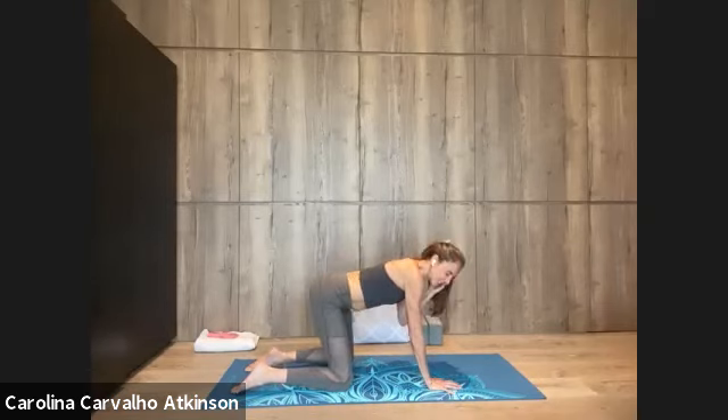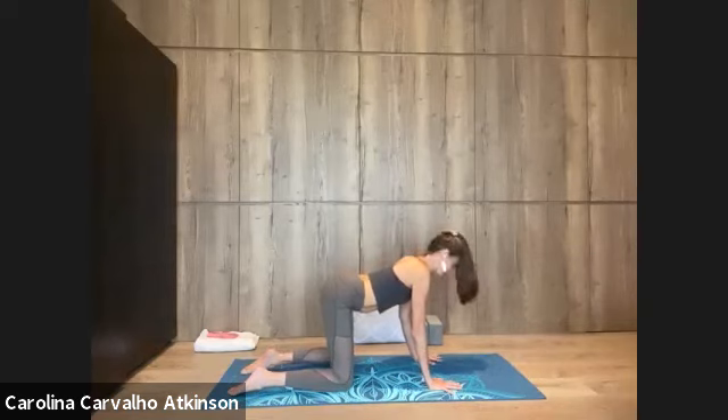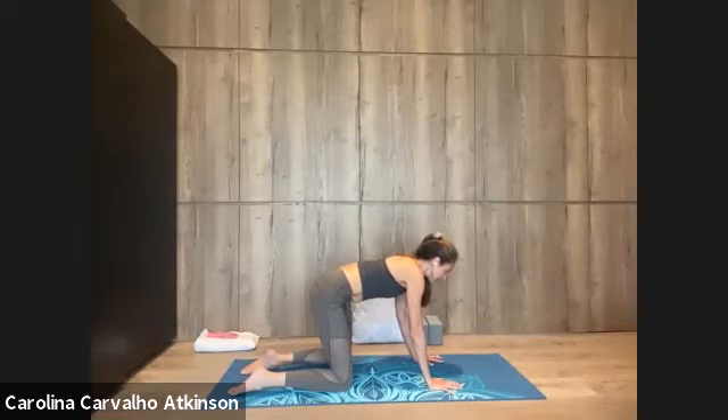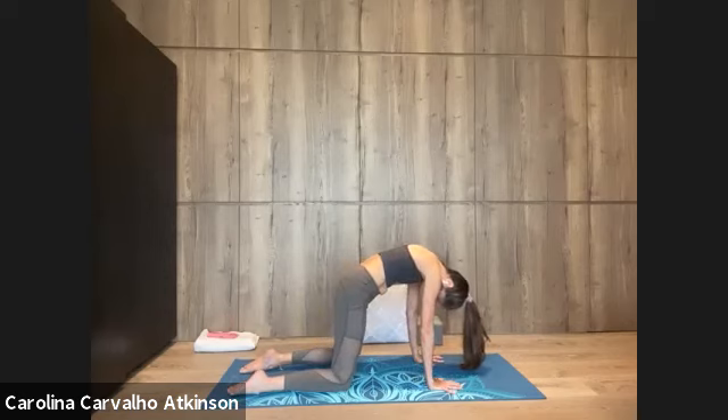Lift up the heart, shoulders down, neck long. Exhale, contract the belly to round. Let's add a pause. Inhale, lifting up the chest — pause with the breath in for 2 seconds: 2, 1. Exhale, contract the belly, all the air out, and pause with the air out for 2: 1.